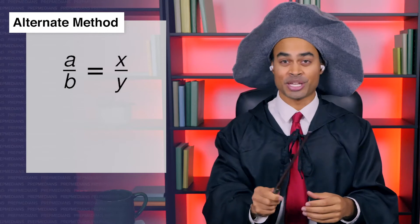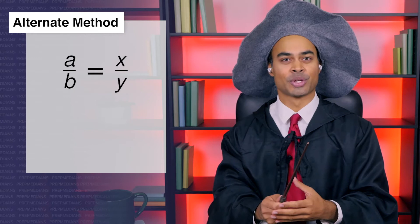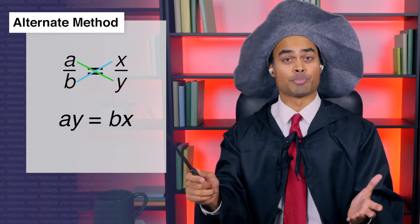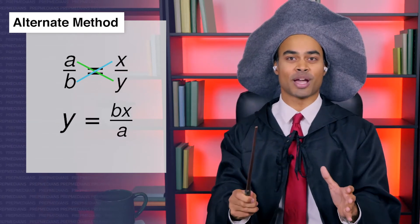Thank you. Actually, sir, you are indeed on fire. This is some powerful mathemagic I'm about to unveil. And here is another way to throw up the x. Let's say we have an equation a over b equals x over y, and we want to solve for y in terms of the other variables. We could go ahead and cross multiply and get ay equals bx, and then divide both sides by a to get y equals bx over a.